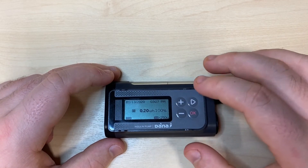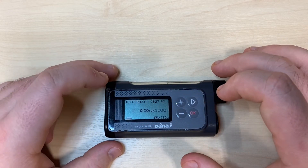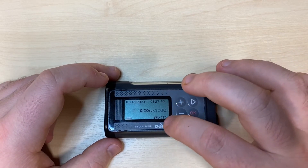Any alarms, alerts, or messages will appear in the center of this screen. Extended bolus information will be shown just underneath the date, and if you're running airplane mode or button lock, a corresponding symbol will appear at the bottom.